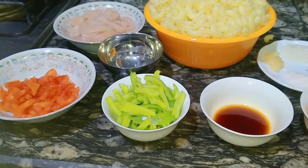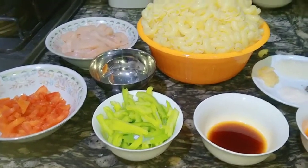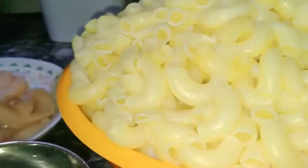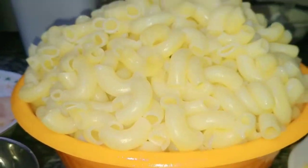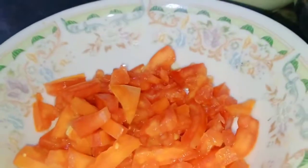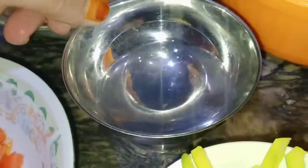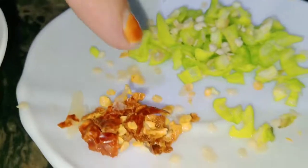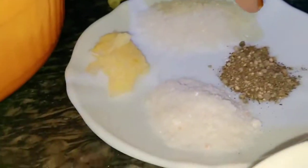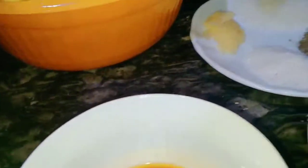Today I am making Chicken Chili Macaroni. For that, the ingredients I have taken — you can see them. First, look at the macaroni, which I have boiled. I cut the tomatoes, I cut the shimla mirch (capsicum). This is soy sauce, chili sauce, chili flakes, and olive oil.